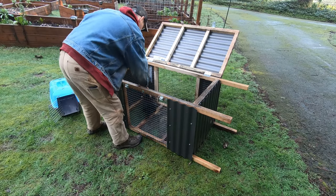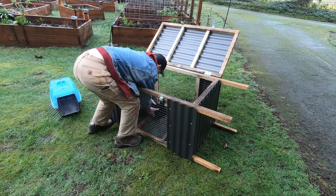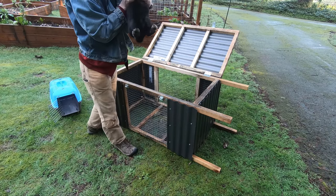Come here George, it's okay. Yes, you're a good rabbit.